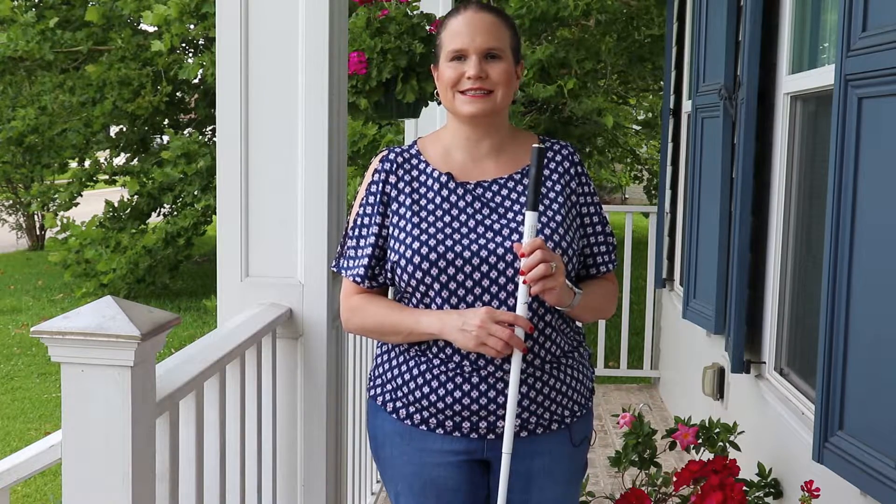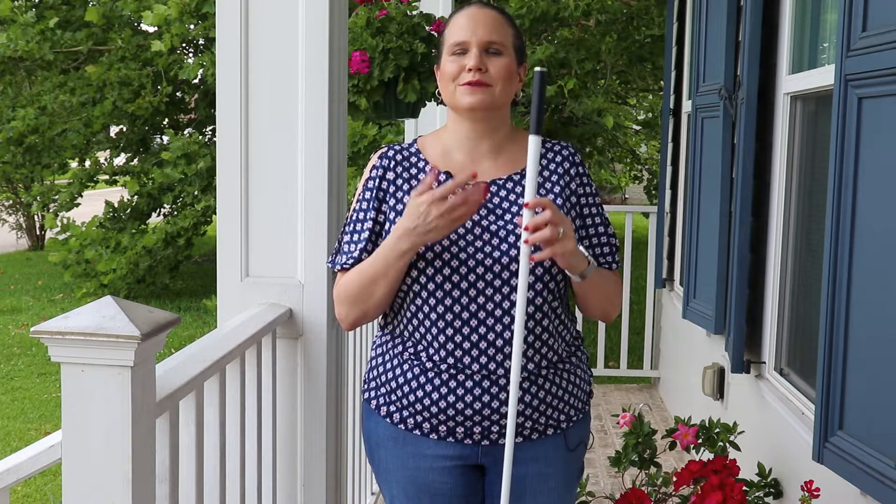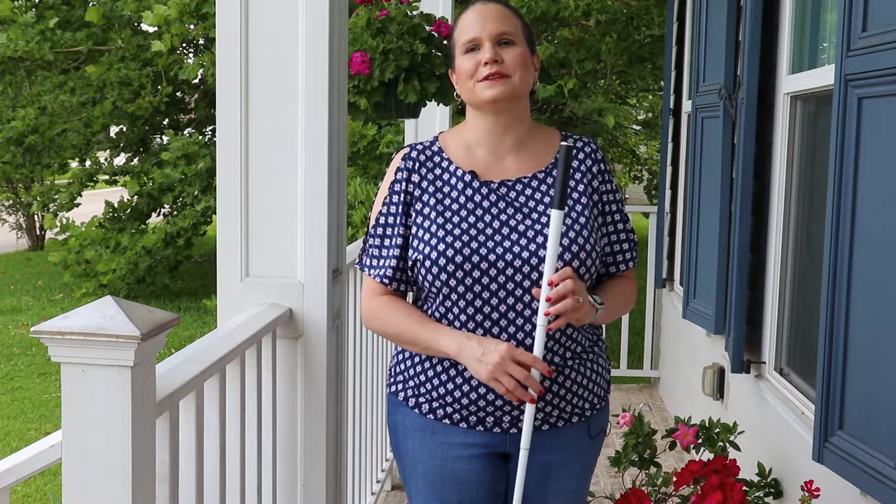Today we're going to talk about the white cane. Between the First and Second World Wars, there was a movement that started in both Europe and the United States to embrace the white stick as a symbolic identifier for blindness. But it wasn't until after World War II where Dr. Hoover with the Veterans Administration recognized the potential of the white stick and transformed it into the long white cane — a tool that blinded veterans could actually use to maneuver safely in their environment. At this point, the stick became the long white cane and the universal symbol for blindness.